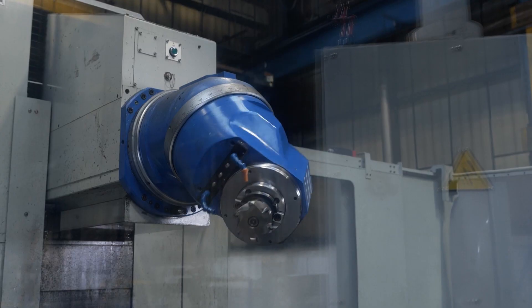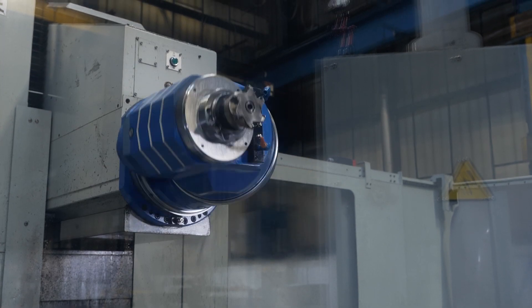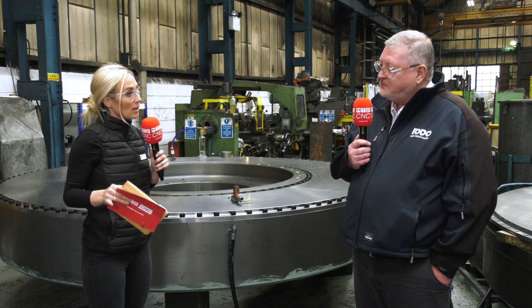So this is called a universal milling machine — why is that? Basically, the head can be rotated every two and a half degrees, so it can be rotated to face the bottom of the cutter, meaning there is basically nothing that you cannot machine on this machine.